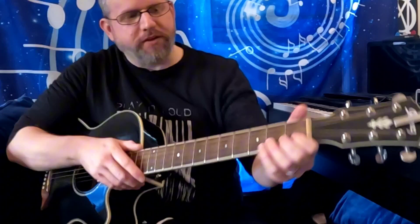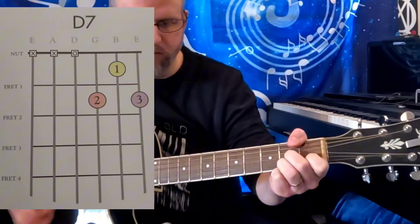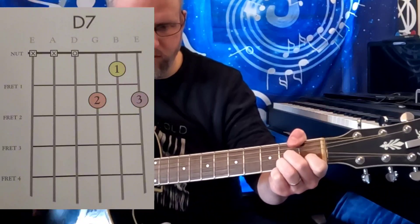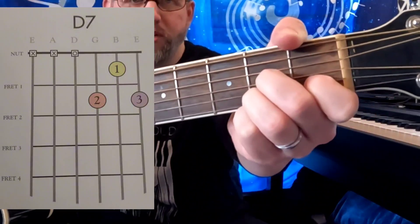Next up we have the D7 chord, which is the dominant. Love dominant chords — there's your D7.